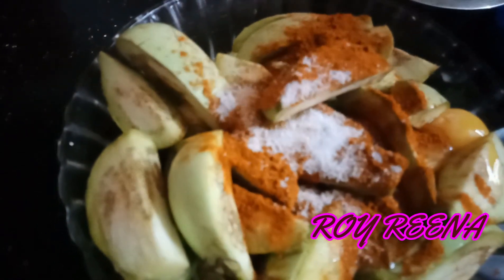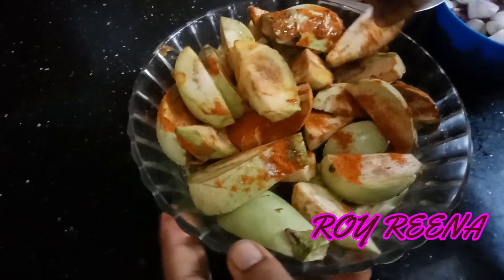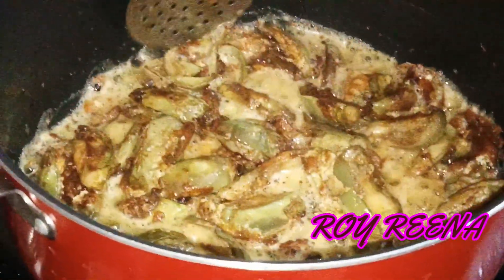Now let's fry the oil in the pan. Now let's fry it.